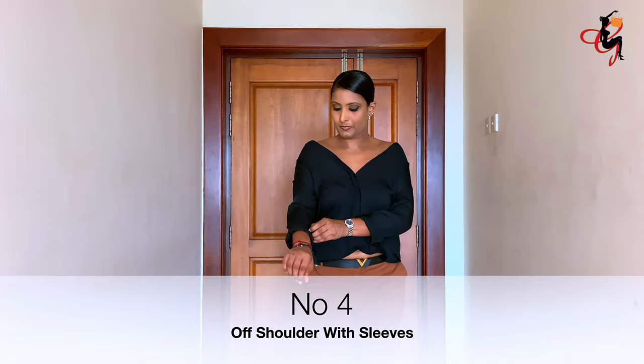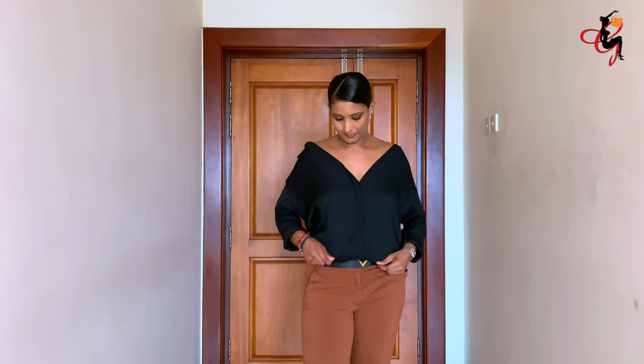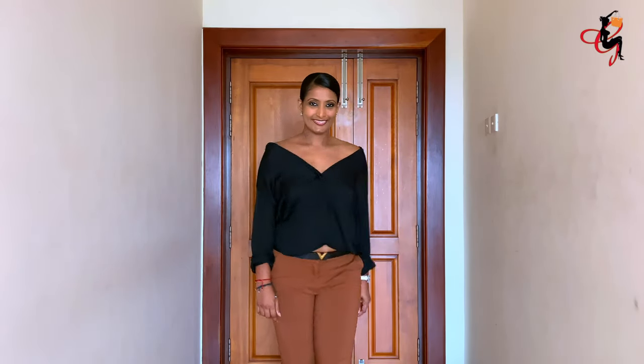The fourth way is off shoulder with sleeves. You wear the shirt normally and undo a few buttons from the top to make it look like an off-shoulder, like so.